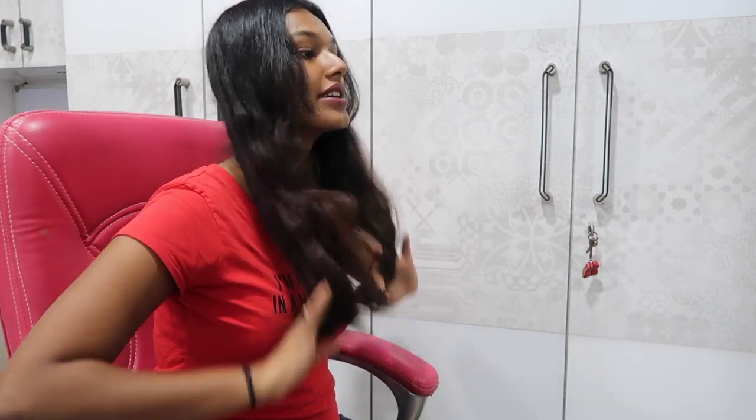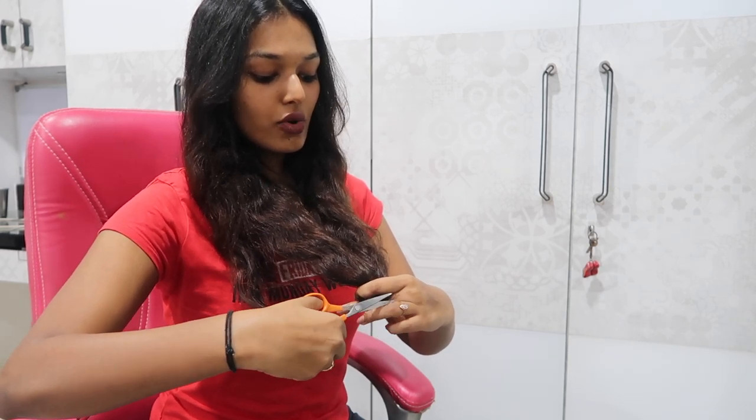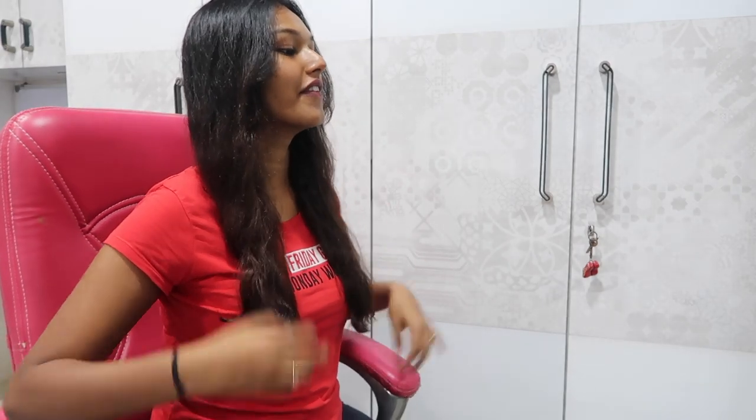Crazy idea but I think it'll work. Yeah, my left side is a little longer than my right. There's just a small difference between both sides, so I'm going to hold both sides together from the front and trim them to match - I'm not a hair stylist, I'm just taking a guess here. Do this at your own risk at home. Okay, now let's see - yeah, they are very, very identical!